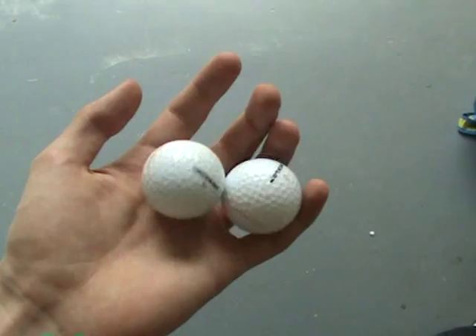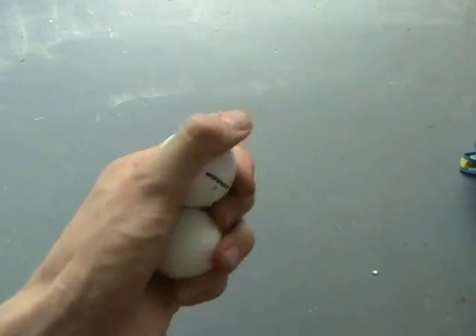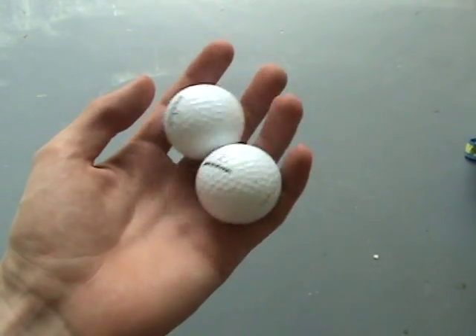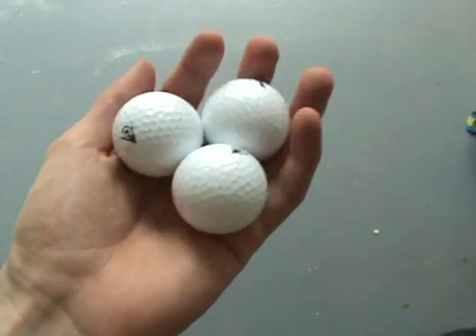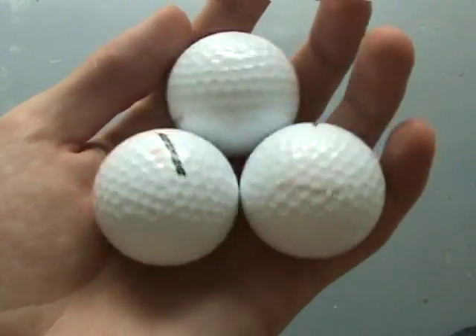One of the funny things about golf balls is they have a really strange structure. But even though the surface is a bit weird and not smooth, they still make a smooth movement when you roll them tightly together — it's no problem at all.